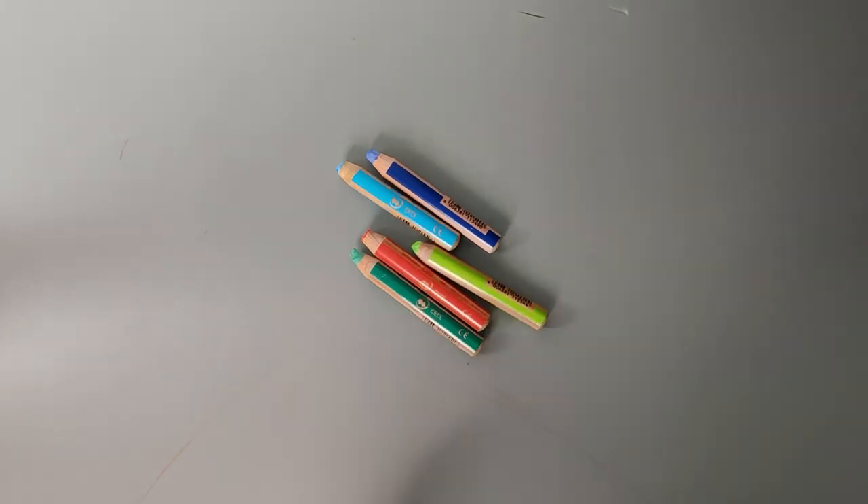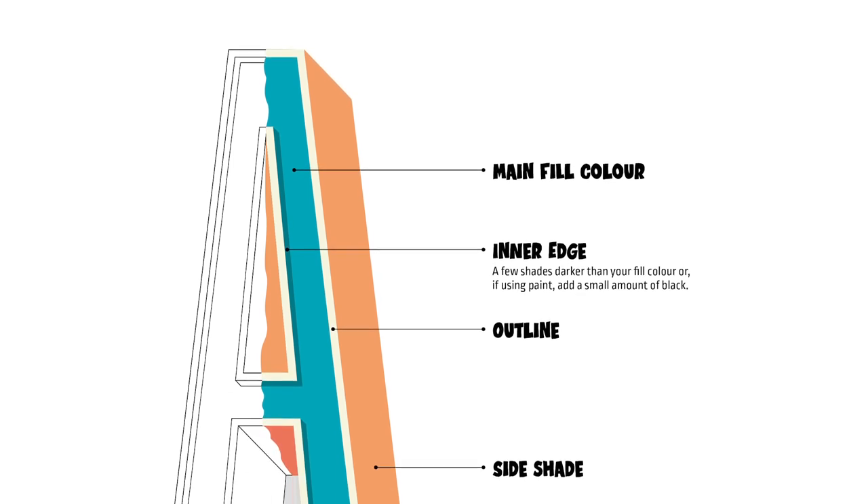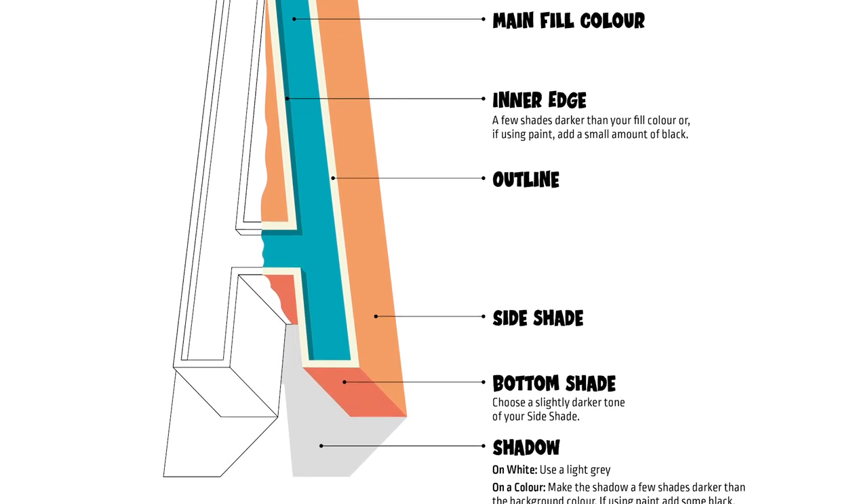Next, grab your tools — whether that's paint, crayons, coloured pencils, pens, or whatever you can find. I'm going to be using paints. Also in the downloadable PDF you'll find a guide to colouring your letter, covering how to choose the main colour, the inline, the outline, the different shades, and the shadow.